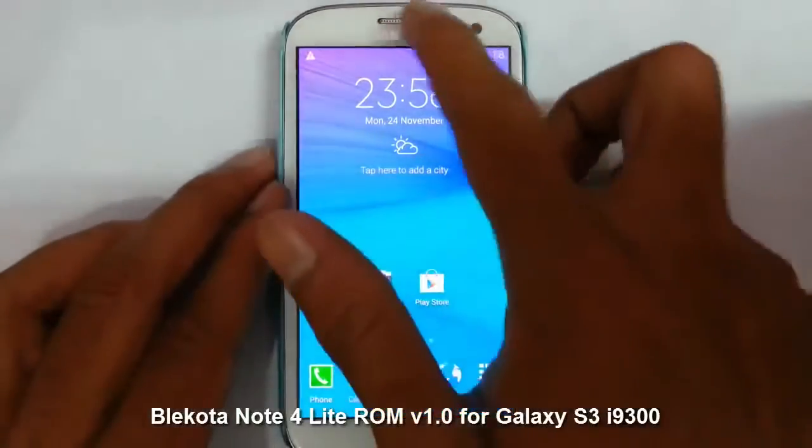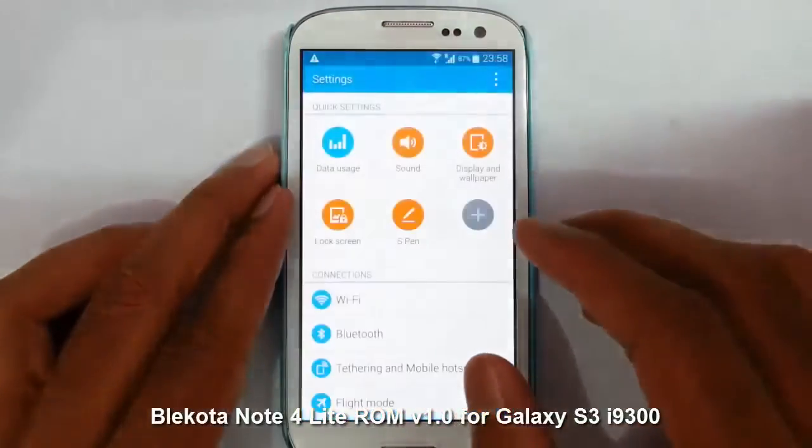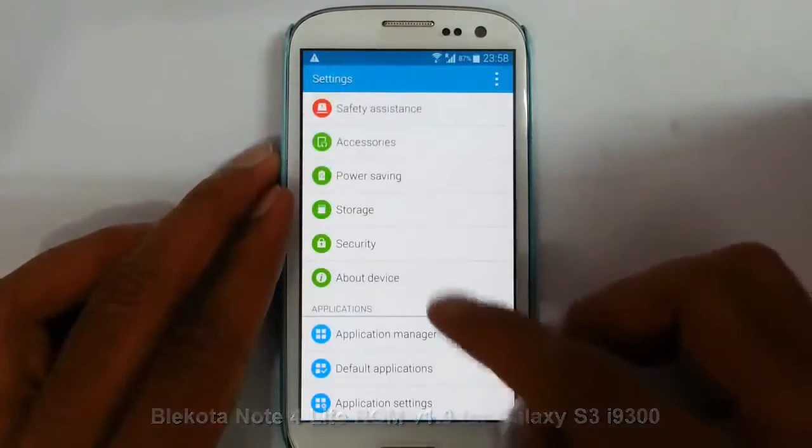Hello YouTube. In this video I am going to review the BlackOtta Note 4 Lite ROM for your Samsung Galaxy S3 9900.